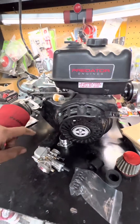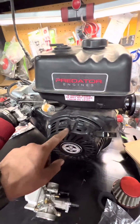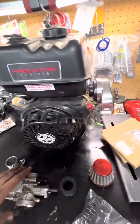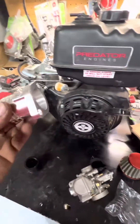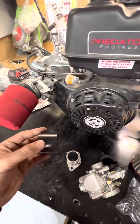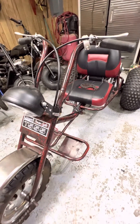I want to do some experimenting with the 301. I'm going to delete the governor, add stiffer springs, add a 28 millimeter flat slide carburetor with the special adapter and a coupling hose.